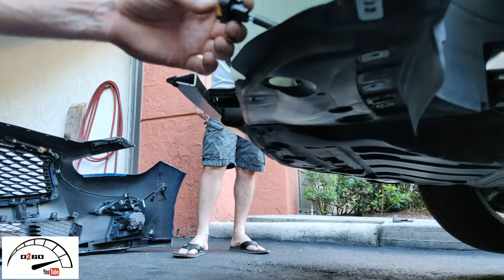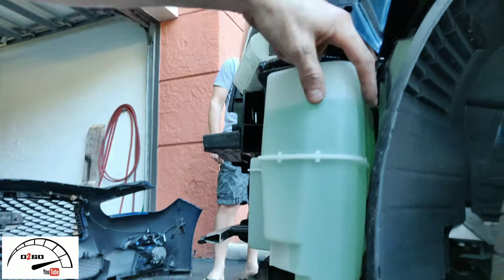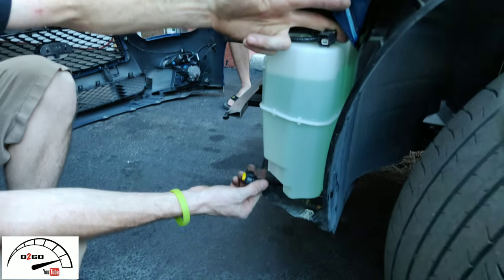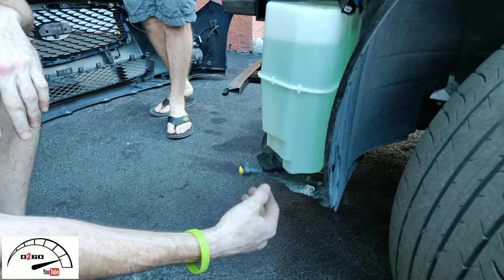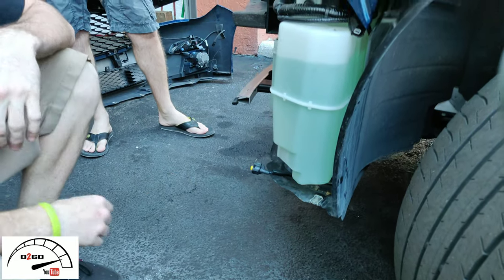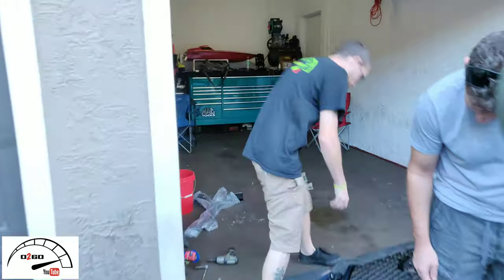Once you remove those, you're capable of pulling the bumper off. Once you pop all that off, you have a clip right here for your turn signal and one right here for your fog light — one on each side. Pull those clips and the bumper's off.